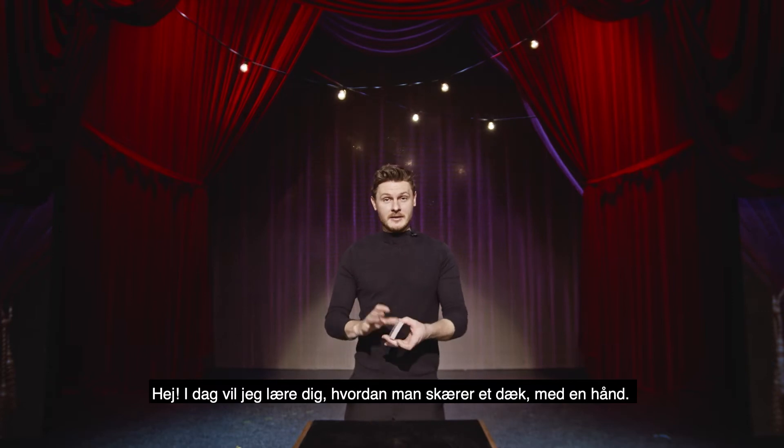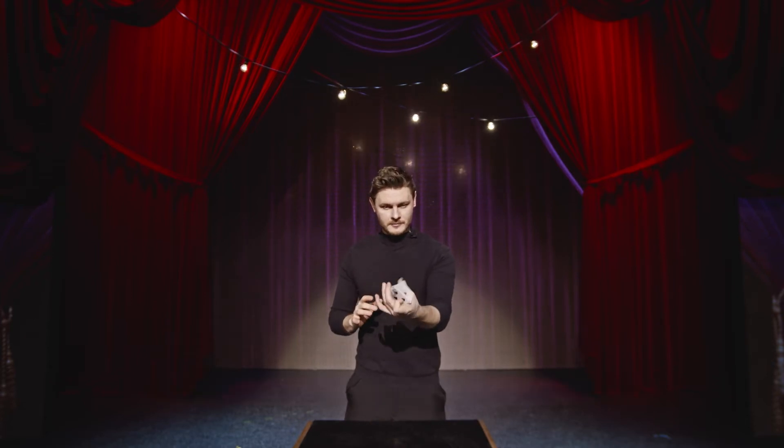Hello, today I'm going to teach you how to cut a deck of cards with one hand. How to perform a one-handed cut or a charlier cut.